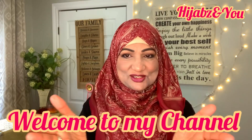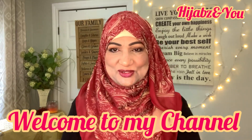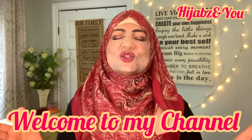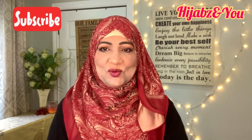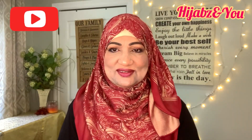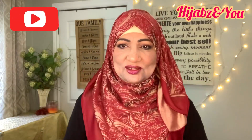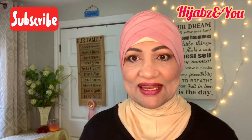Assalamu alaikum everyone, how are you all today my precious viewers? I hope you're all keeping well. Here I am again today with another tutorial and it's a very nice and elegant looking tutorial. It's quick, it's easy, it's so easy but it's beautiful and elegant. And to top it all off, we're using a square scarf today.